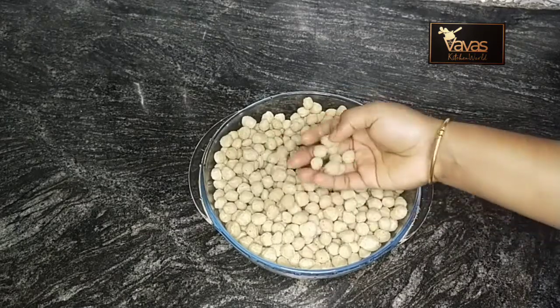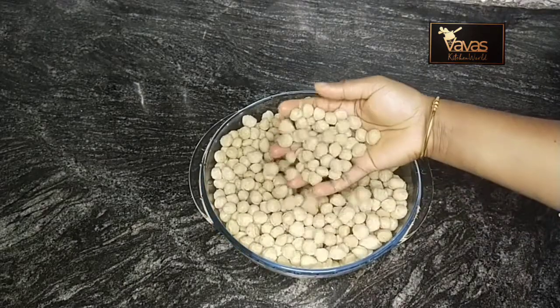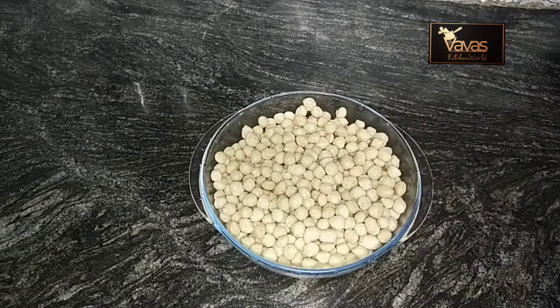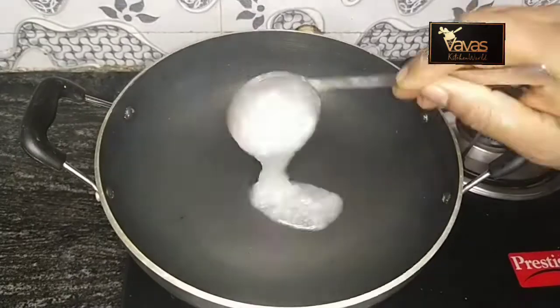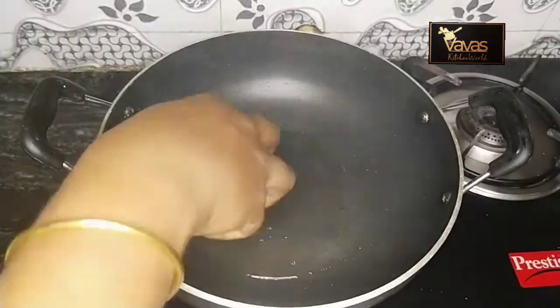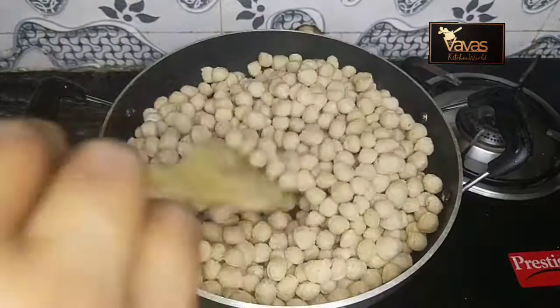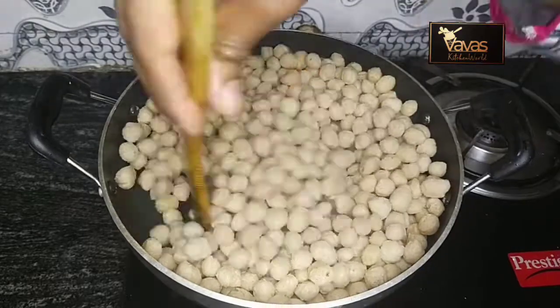This is a recipe of soy chunks. Add soy chunks. Now add the masala.